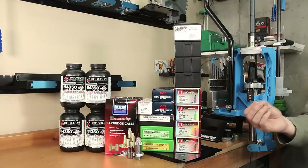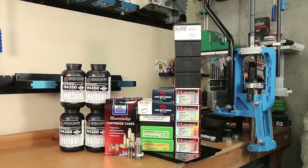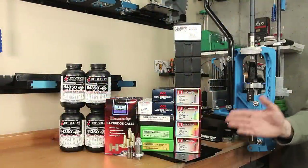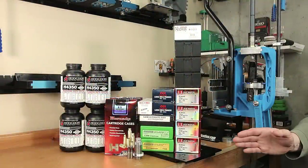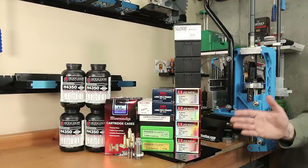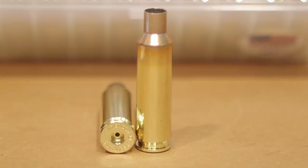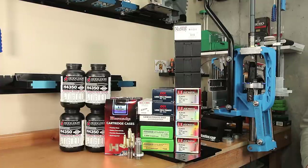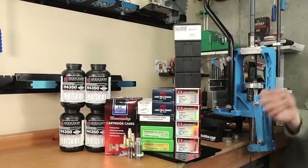If it's not clear already, 6.5 Creedmoor is the cartridge we'll be loading for. Personally I would have preferred to use some small rifle primer brass because I have more load development with this barrel with small rifle primer brass. However, I really want to include the collet dies in the testing and I don't want to be drilling any primer pockets out, so large primer brass is going to be required. I would like to use something a little more premium like Peterson or Lapua, but if I can't find any before we start testing, the Hornady I do have on the shelf — at least 150 pieces all from the same lot — should work.